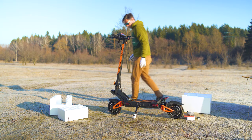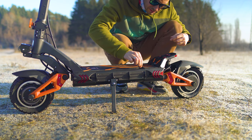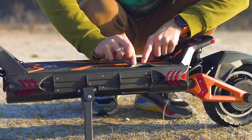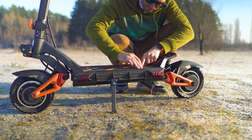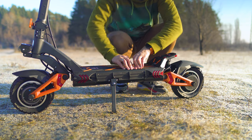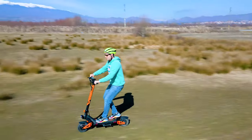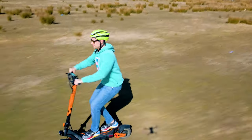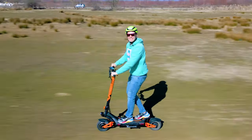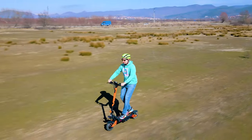The inspection also helped me discover that the rubber pad on the board is not well glued, but don't worry — Kukirin usually fixes such quality mistakes with the next revisions. For instance, they noticed me complaining about the lack of turn signals on the M5 Pro model and added them in the next batches. Design-wise, the scooter feels solid, rugged, off-road looking, and adventure ready.